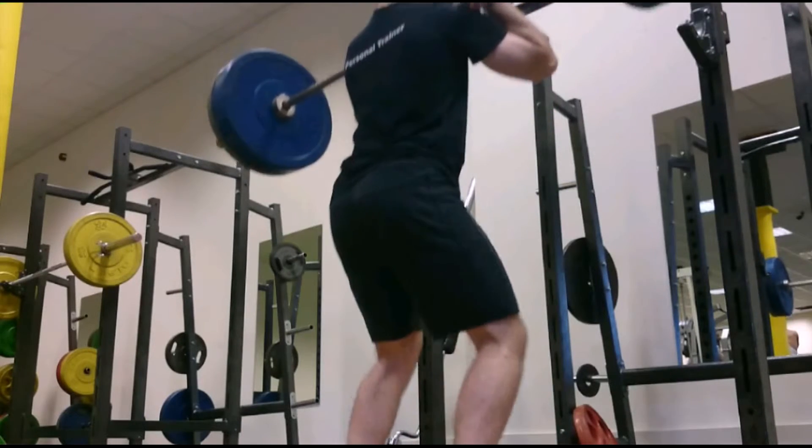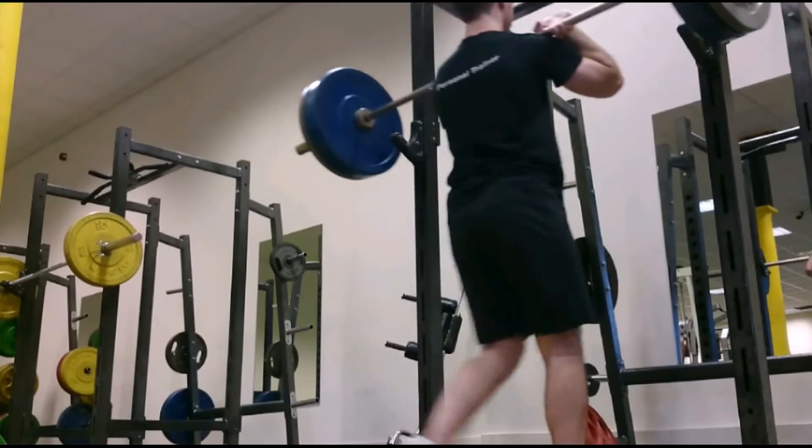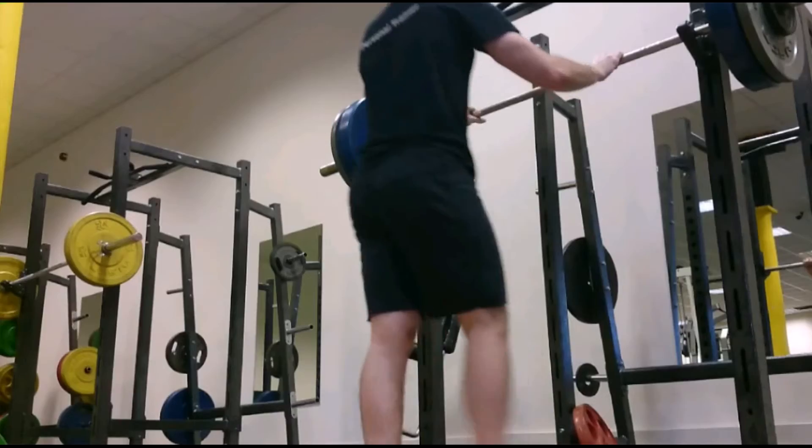That's actually the last set of my workout. I've got a couple shown here and that should be it until tomorrow when I'm going to be back on some heavy squats, so I will see you then.